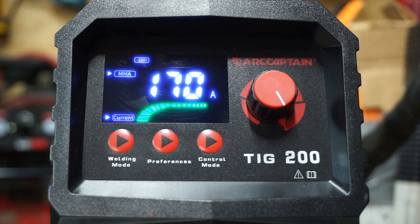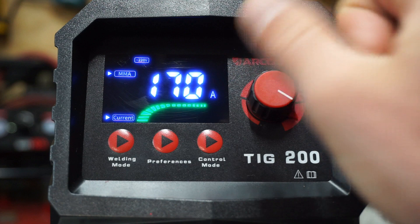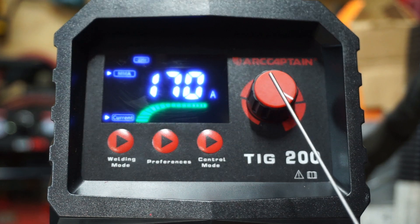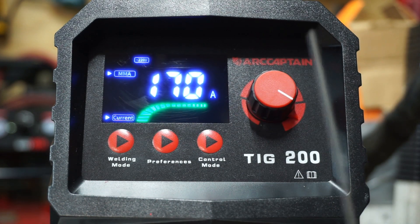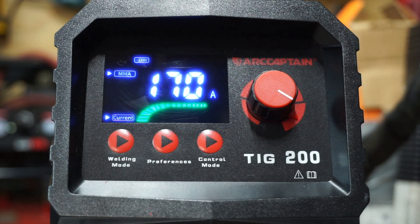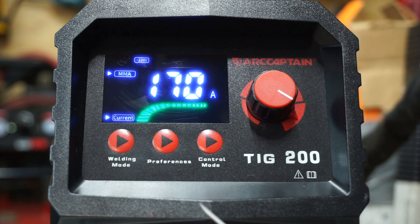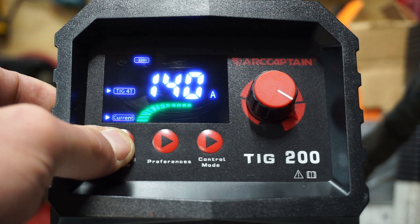Looking at the control panel on the welder, we have our main adjustment knob that controls our amperage. I'm plugged into 220, as indicated by this light here, so I have 170 amps available in stick mode and 200 amps available in TIG mode. If you were plugged into a 120V circuit, it would be highlighted over here and you won't have quite as many amps available. Going down below, we have our welding mode button, which allows us to go from stick, TIG 2T, and TIG 4T.